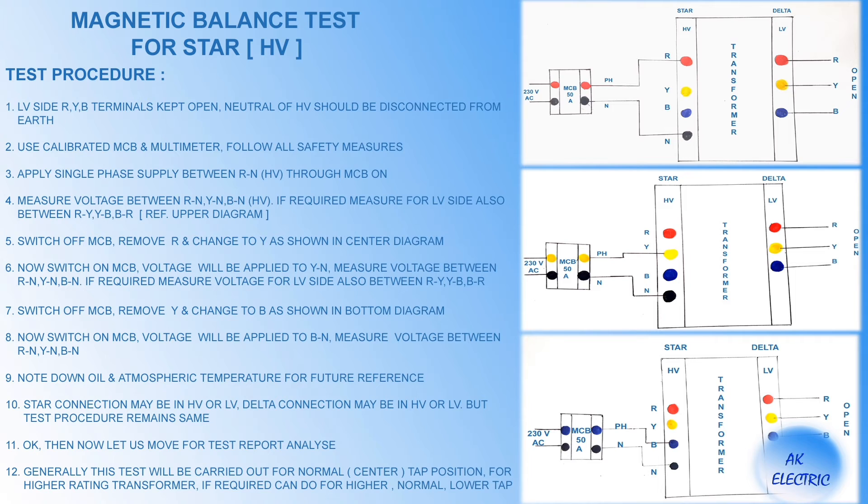Now the test procedure for a star connection transformer on the HV side is shown. Have a look at the circuit diagram showing how single-phase voltage is applied on terminals through the MCB. While doing this test, ensure neutral is disconnected from earth and LV terminals are kept open. Inject single-phase voltage between R to N as shown in the upper diagram. Measure voltage between R to N, Y to N, and B to N, and also for the LV side. Likewise, follow for other phases as shown in the circuit diagram.